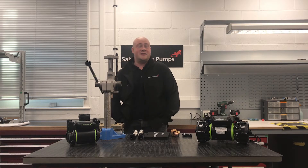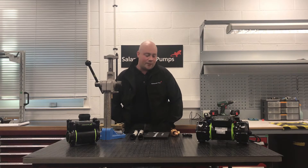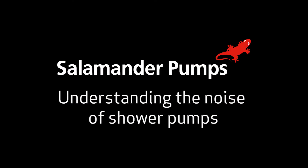Hi, my name is Ken and I'm the training manager at Salamander Pumps. Welcome to a little video on some of the top tips on how to reduce the noise of shower pumps.